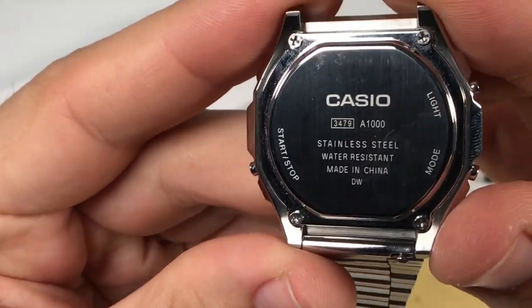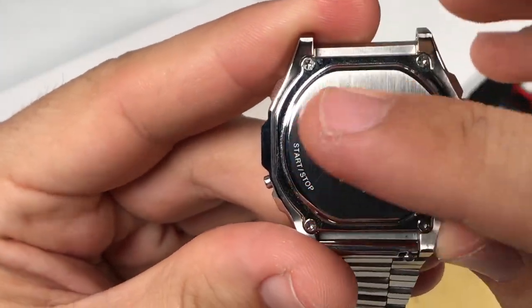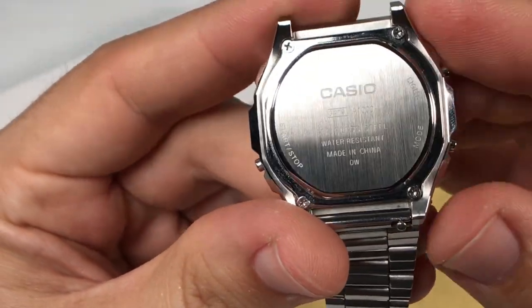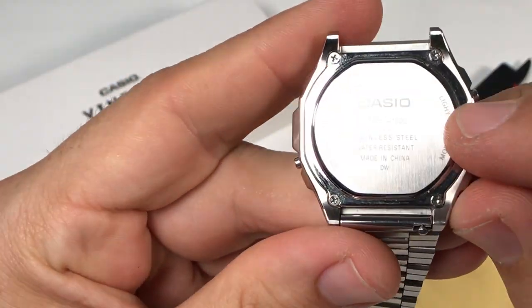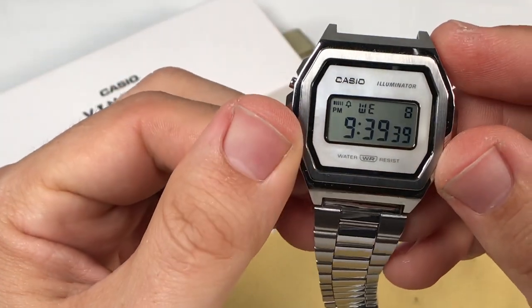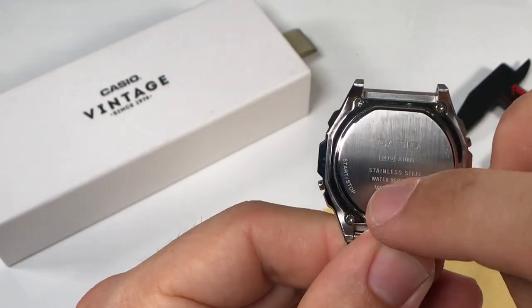Now looking at the back of the case, we see the case back is brushed stainless steel and has branding, model information, water resistance indication, and the functions of each pusher. I like that this was put on the back in order to allow for a more clean look on the front, in comparison to other Casio watches that have the function modes listed on the front. The case back is held in place by four screws at each corner as we see.